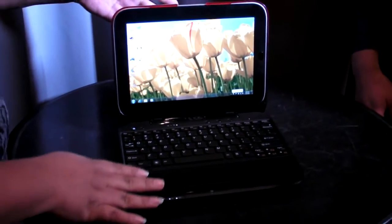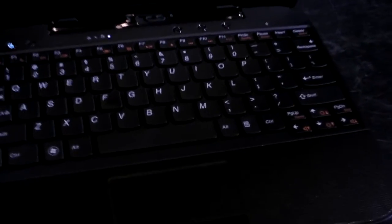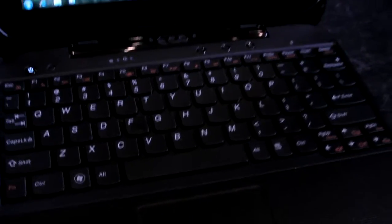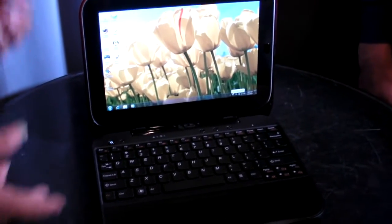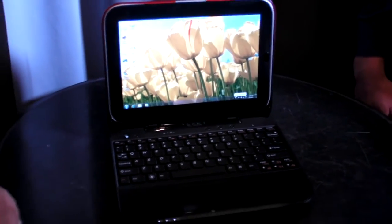This right here is a separate computer from what is in the slate part, so you can actually hook this up to, say, HDMI to another display and use this separately while you're running around with your tablet. Or one person is working on a Word document or whatever, and somebody else is running around watching videos with the tablet. So we like that.